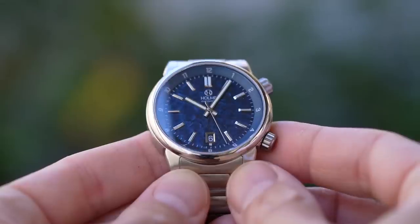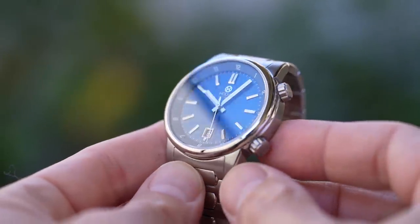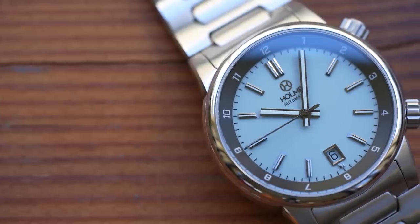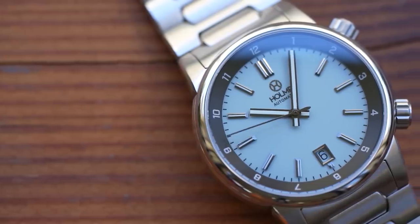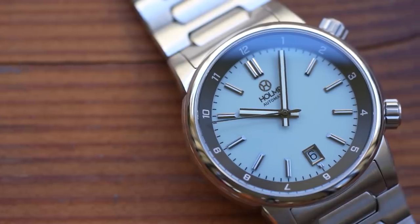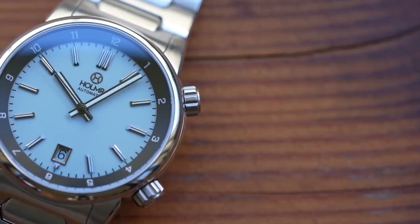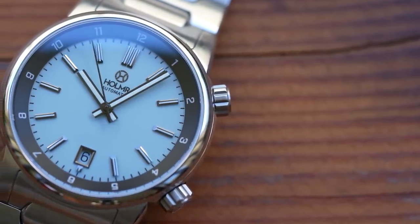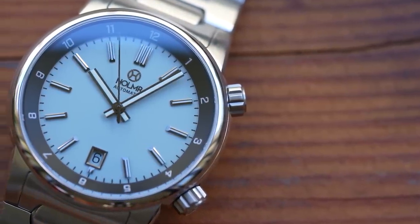Three of the four colour variants feature this dial finish. If you think that's a bit too much, there's a pastel blue — quite a pale pastel blue — which you may remember was an old Richard Legrand signature colour. It doesn't have the patterning; it's just a plain matte finish. I'll come back to the dial a little later on, but for now let's focus on the dimensions.